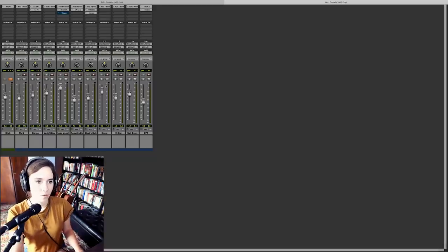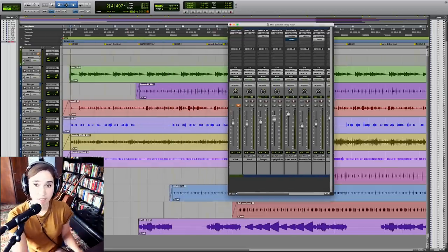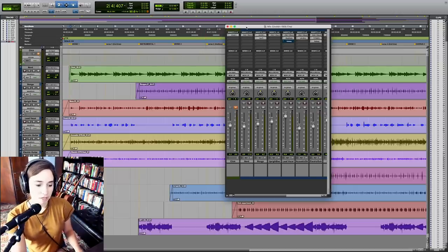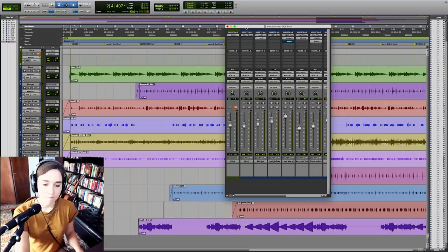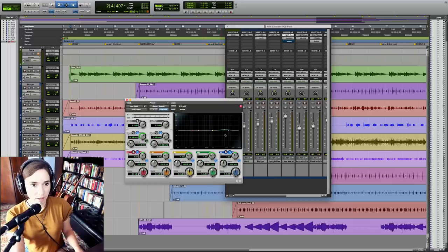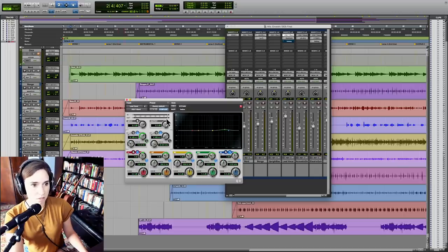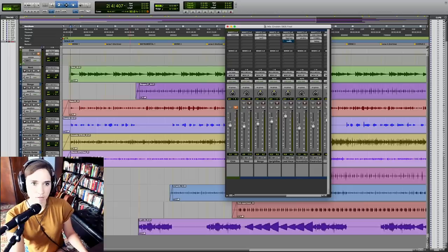To jump into what went into the vocal on this track — really not a ton of mixing was needed. There was a little bit of light compression from the Avalon and a tiny bit of EQ, and then I ended up EQing just a tiny bit more in Pro Tools. I really enjoy that 4k boost, especially on my voice — it adds some clarity. So I boosted it just a tiny bit more. Nothing else, really. It's very well balanced. It sounds great right out of the box.